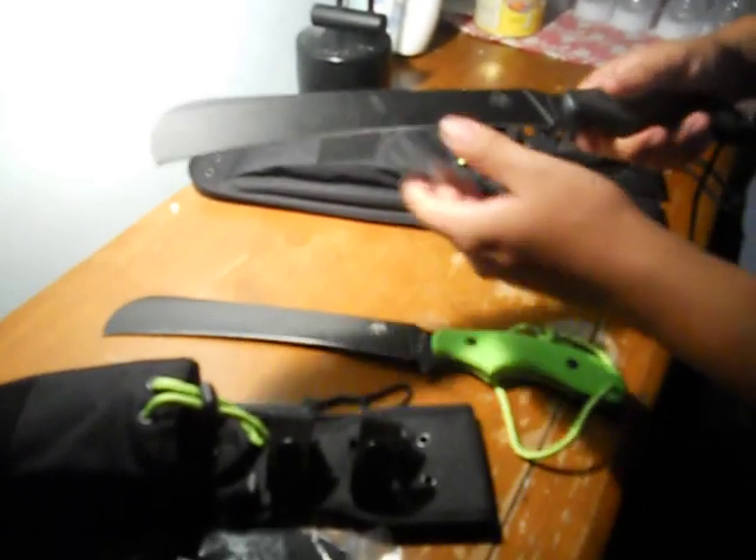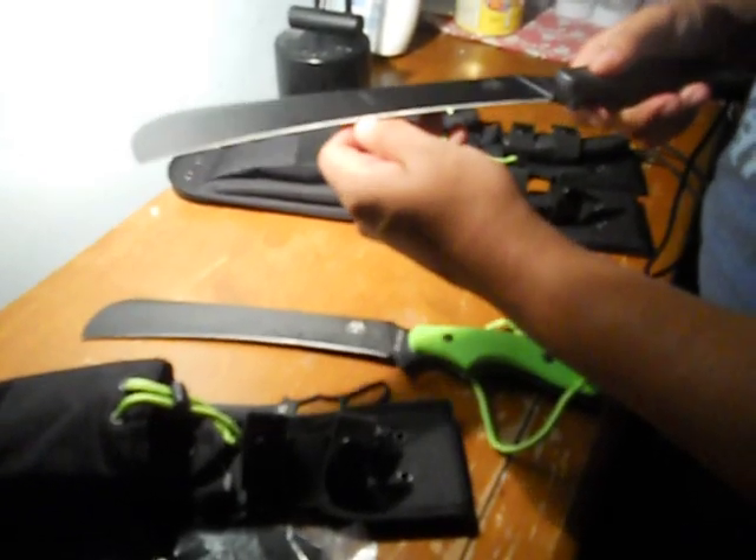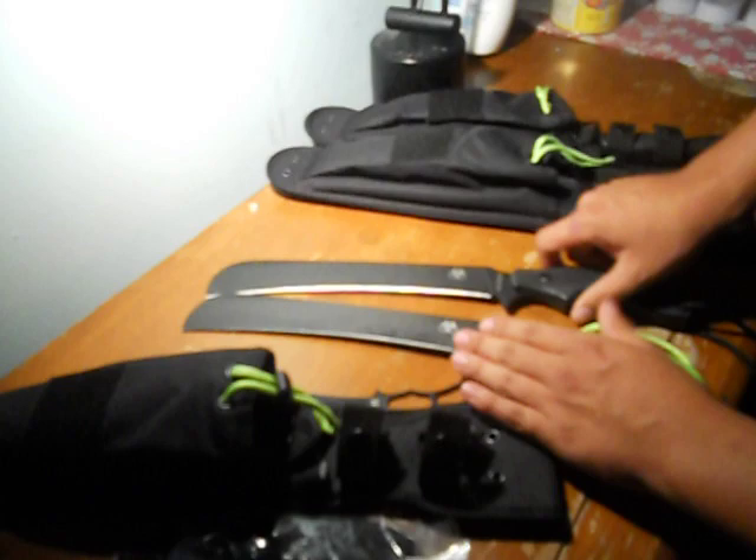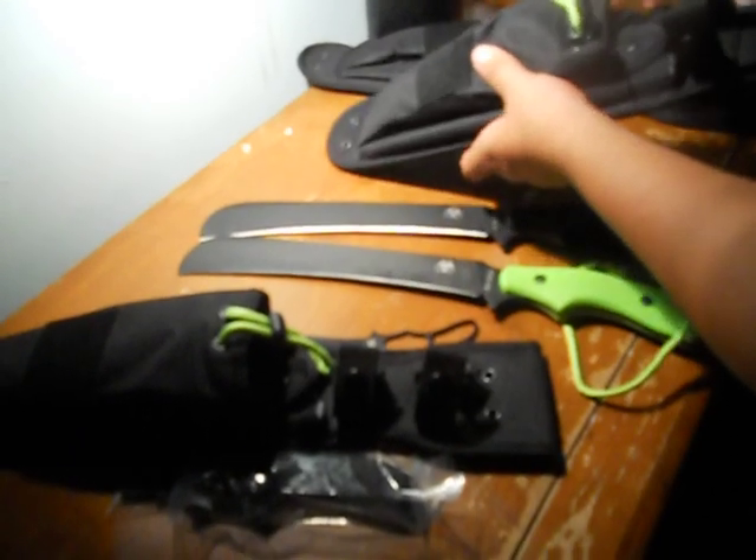I have it with the black scales — you can see that side by side. I did go out and use this the other day, chopped some very, very tough wood, did fairly well, holds the edge great. I have the tactical black, all black — I think it looks awesome. Same with the sheath, similar.